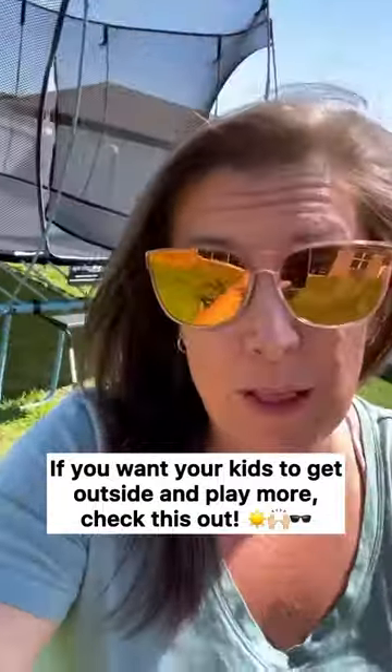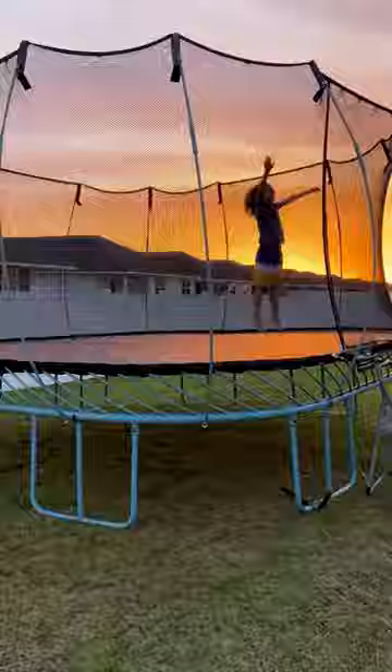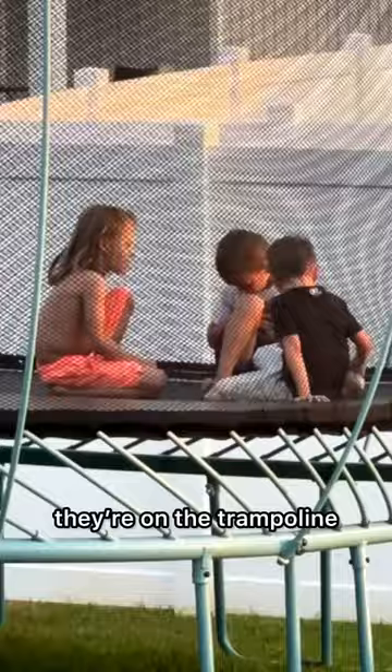If you want your kids to get outside and play more, check this out. We have now had our spring-free trampoline for a year, and it has been the most used item in our backyard. Every time the kids come out here with their friends or by themselves, they're on the trampoline.